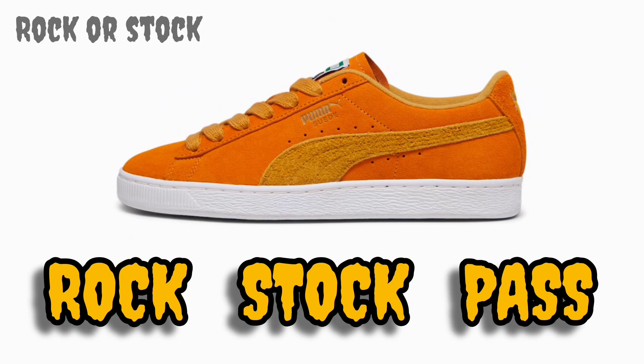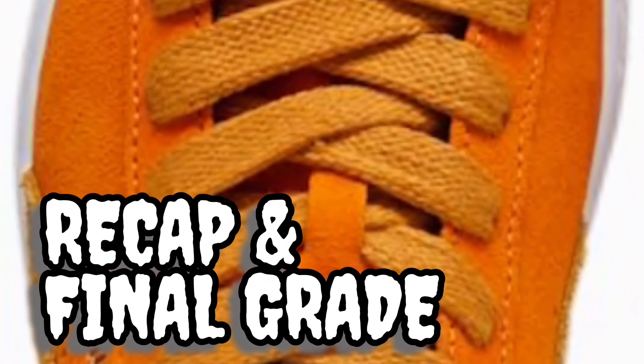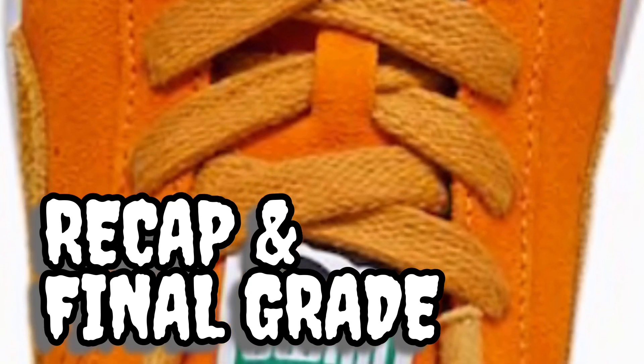Similar to the long-term value, this one is easy for rock or stock — it's definitely a rock, definitely not a stock or a pass. I don't think this is going to gain value. You buy it, you wear it, though probably not too often given how vibrant and out-there the color is. It's more of a summer-to-fall sneaker. At $75, it's something you can buy, beat up, wear, and not think about.